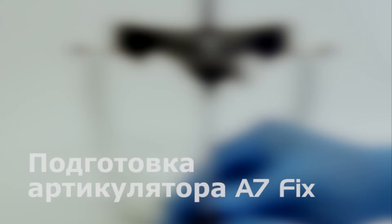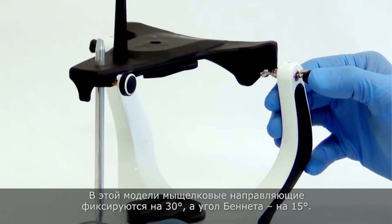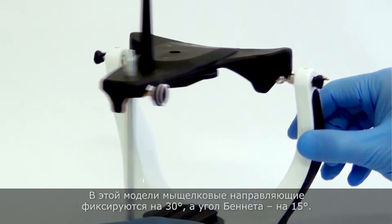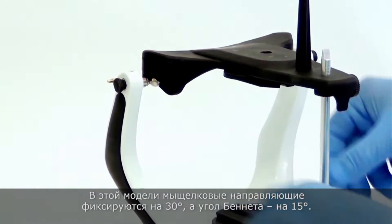Preparation of the A7 Fix Articulator. Push the locks into clamp and align the articulator's frames. In this model, the condylar guides are fixed at 30 degrees and Bennett at 15.